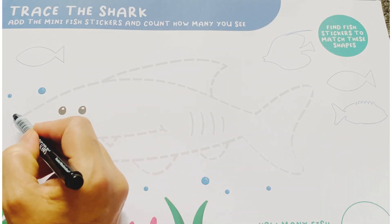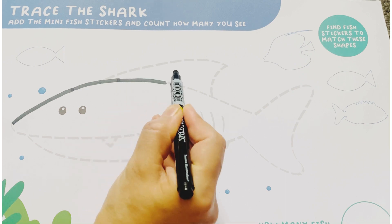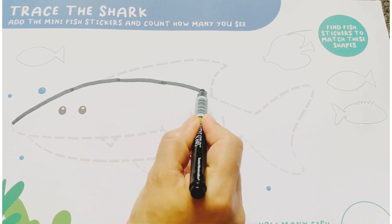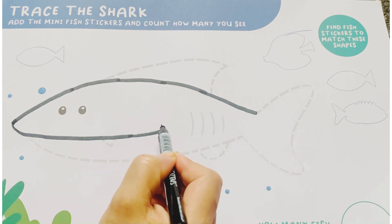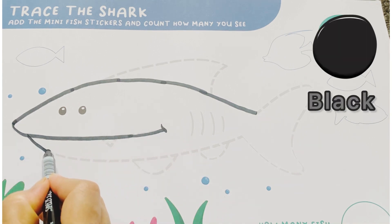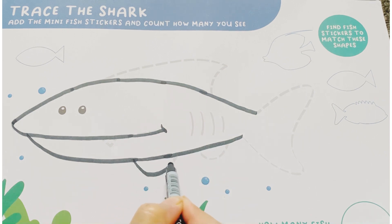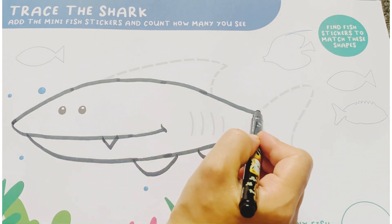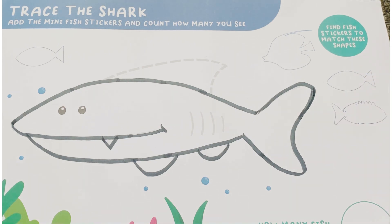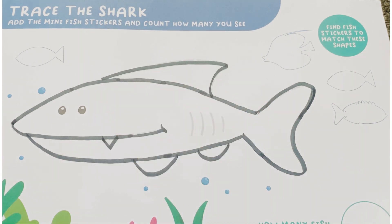Firstly, we trace it. This color is black. Yes, tracing done.